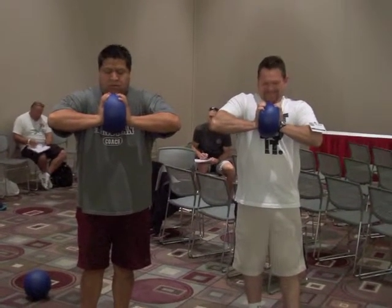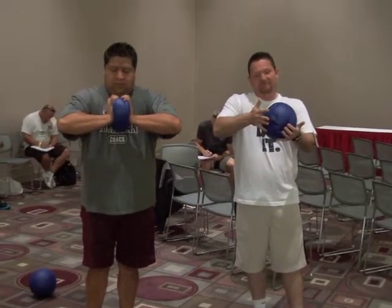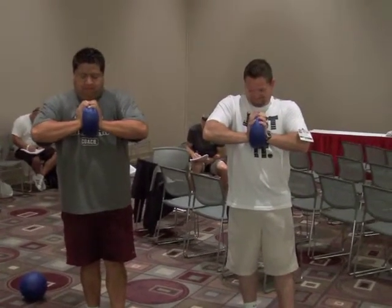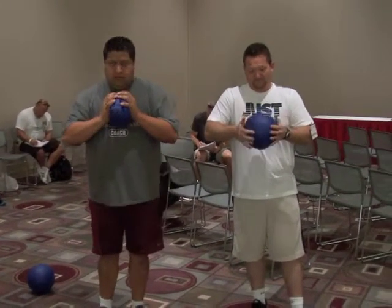Now you're working on your pecs. Put the ball between your hands and you are squeezing all the air out of it by pushing your hands together. Very good. Now relax. Let the ball reinflate. And then you can try again a second time.